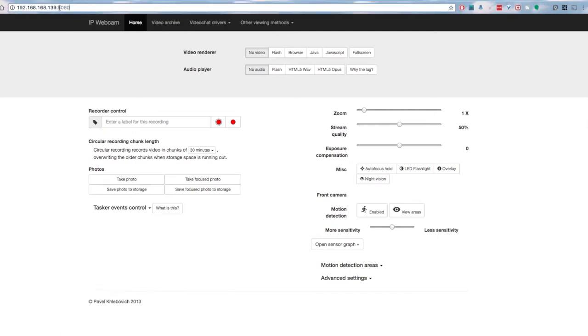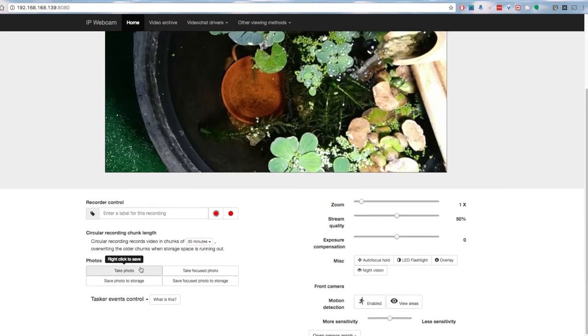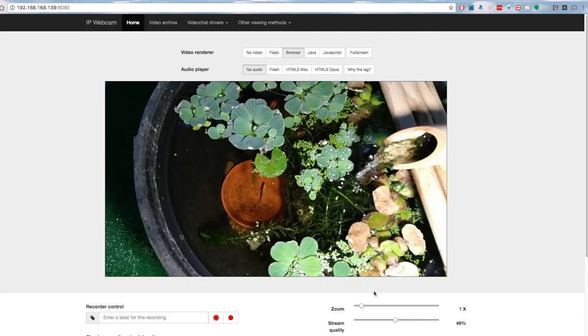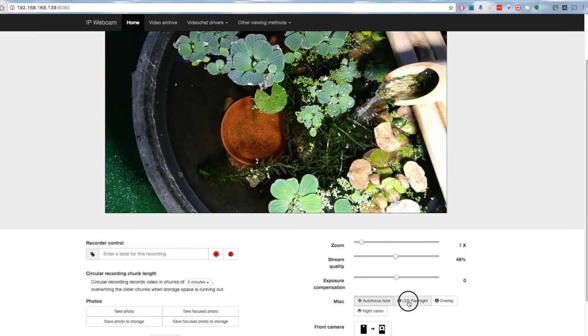Access the web UI of the smartphone you're streaming from by going to the local IP address and port 8080 in a browser. From here you can see various controls. For example, select 'browser' and you'll see a live view of the webcam. You can start recording manually or start a cycled loop recording just by clicking the button, or take a snapshot. The zoom works pretty well, just like as if you were at the camera itself. You can also set the stream quality — I usually leave it at 50, which works well.